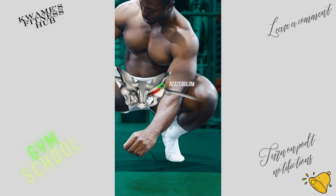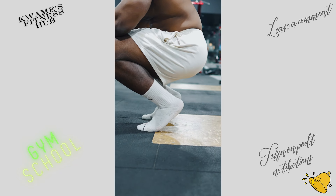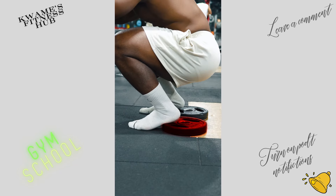The shape of your pelvis and hip capsule is unique to you. Your femur should freely move up and you should feel totally balanced. But if you don't, try elevating your heels on plates.